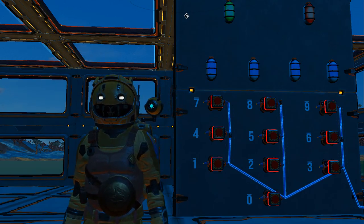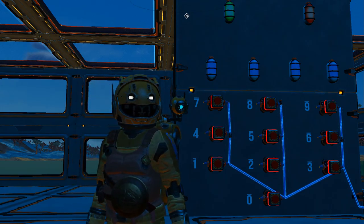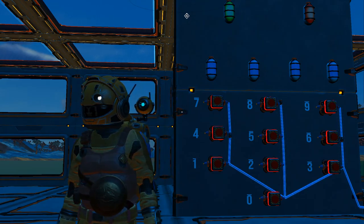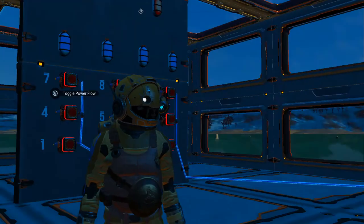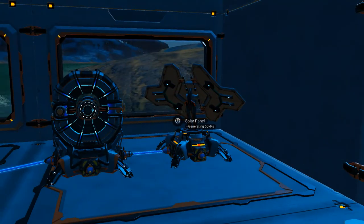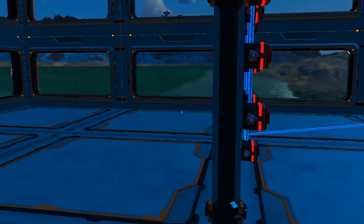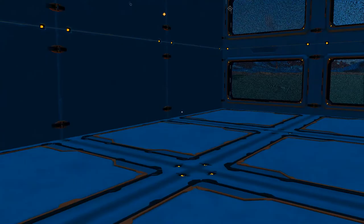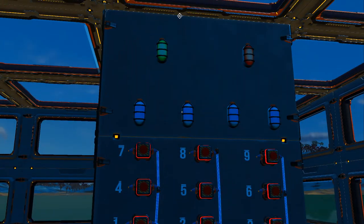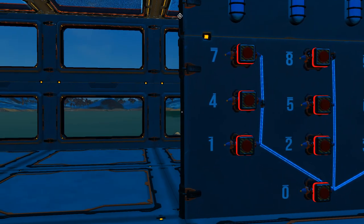I'm going to show you how to build one basically from scratch. I say basically because as you can see behind me, I have put down the buttons, the numbers, and some lights, and just wired the buttons up to some power — just a battery and a solar panel. That's all the wiring I have put in so far. So without any further waiting, let's get started.